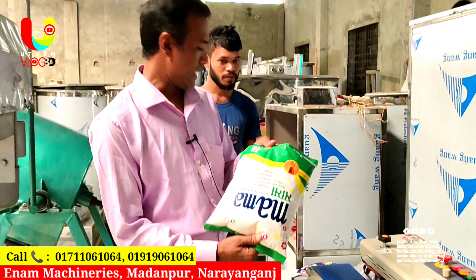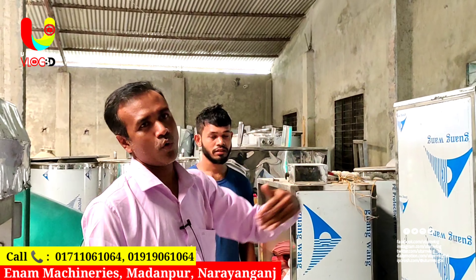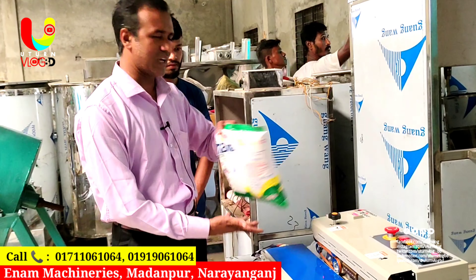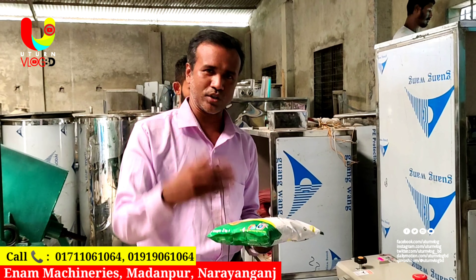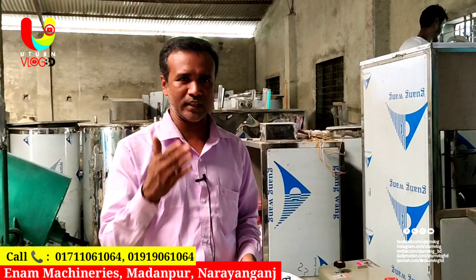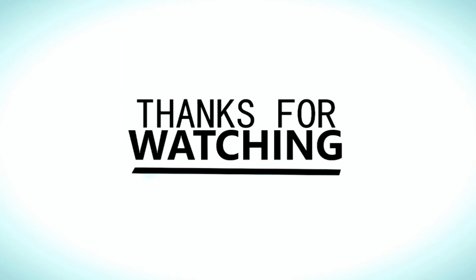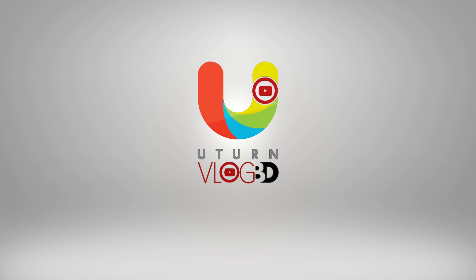We have to make the product. We will be able to do this with all the latest machines. I will be able to show you in the next episode.